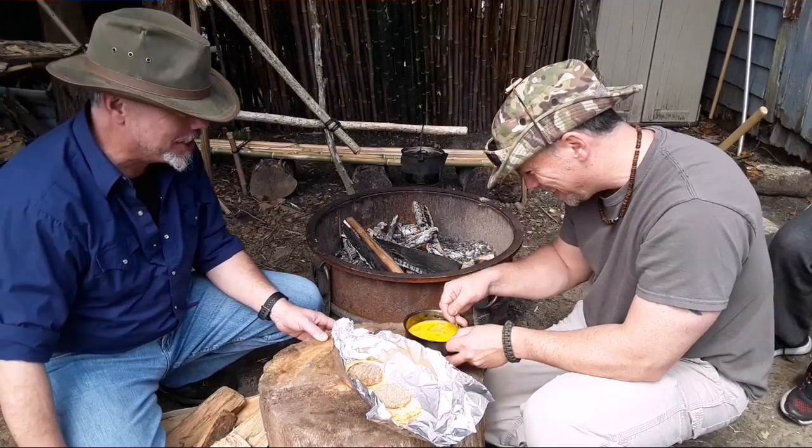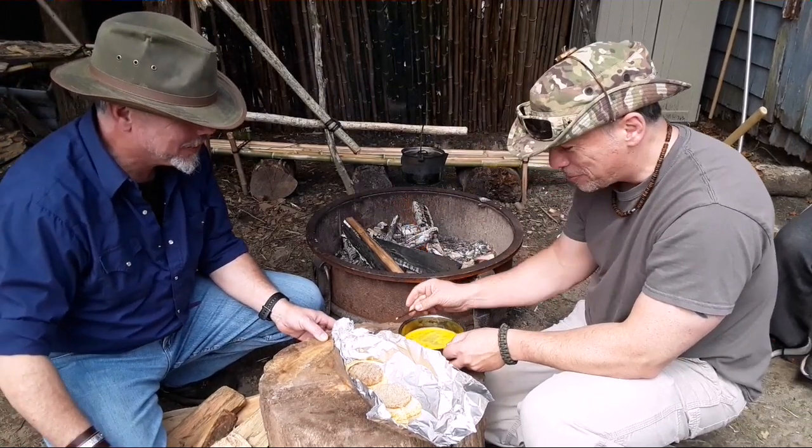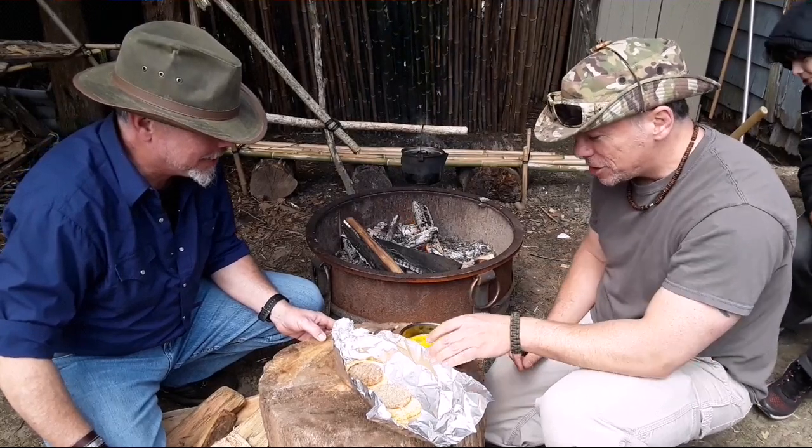Alright, so we're just scrambling up these eggs here. Very authentic - I like the dirt in there, that's part of it, part of the charm.